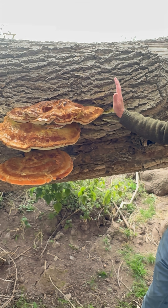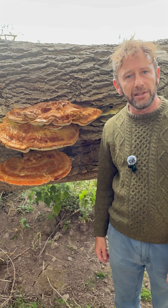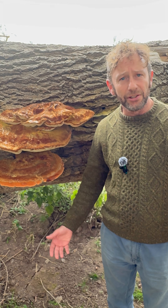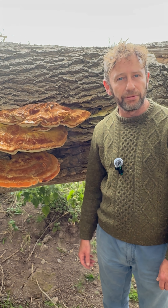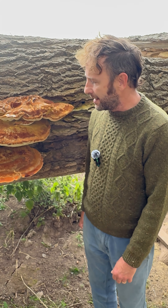So a beautiful big shaggy fungus, but not a good one to see on your favourite tree. It doesn't just grow on ash — it grows on numerous different hardwoods. There you go: the Inonotus hispidus, the Shaggy Bracket.